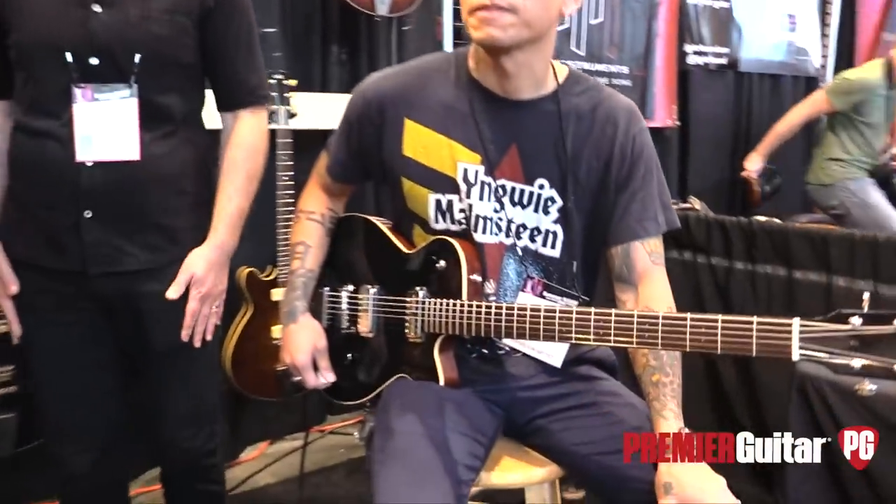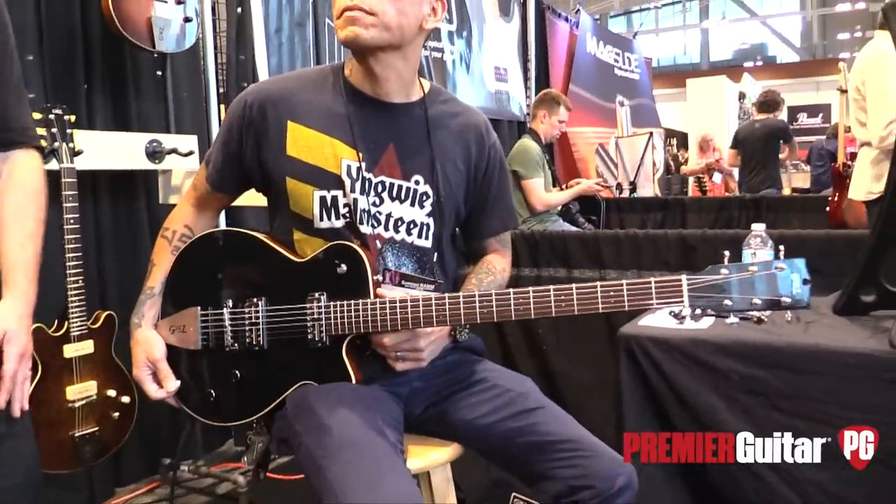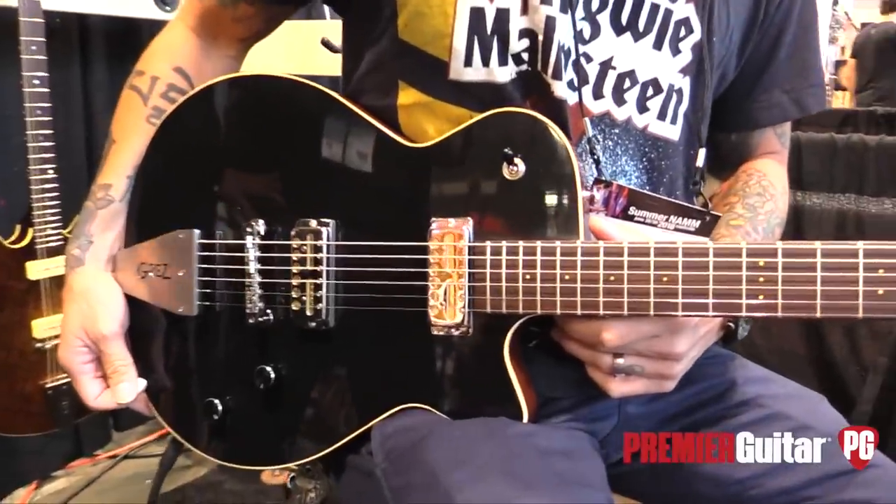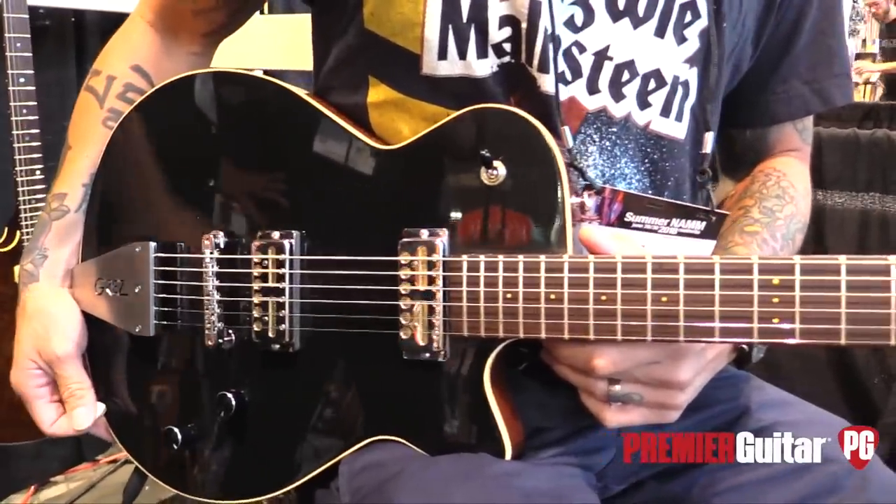So I see you've got a new baritone — a baritone. Absolutely. It's been a good year with the Mendocino. This year we've launched it in a baritone version. Same guitar, same kind of cool vintage tone, but 28 and a half inch scale.